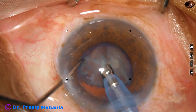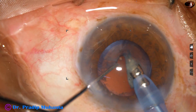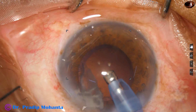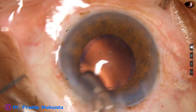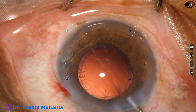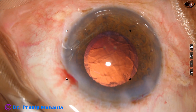At this time the parameters are reduced — vacuum is 250 and flow rate is 25. The epinucleus is lifted up; without lifting it, if we try to hold the epinucleus there is a high chance of posterior capsular rent. The nucleus and epinucleus have been managed nicely. A little viscoelastic is used to maintain the anterior chamber.